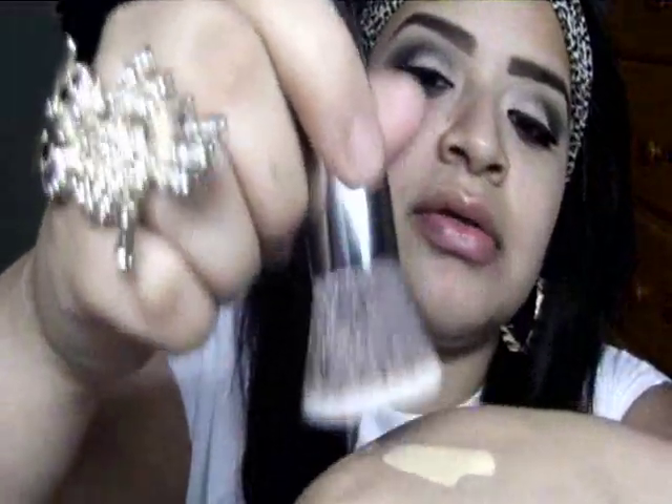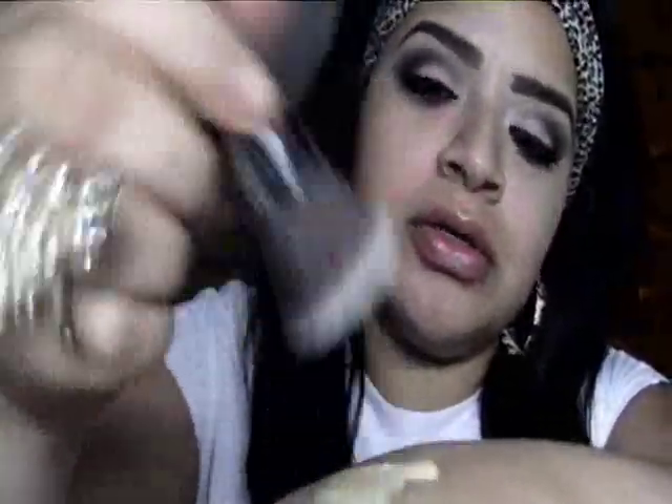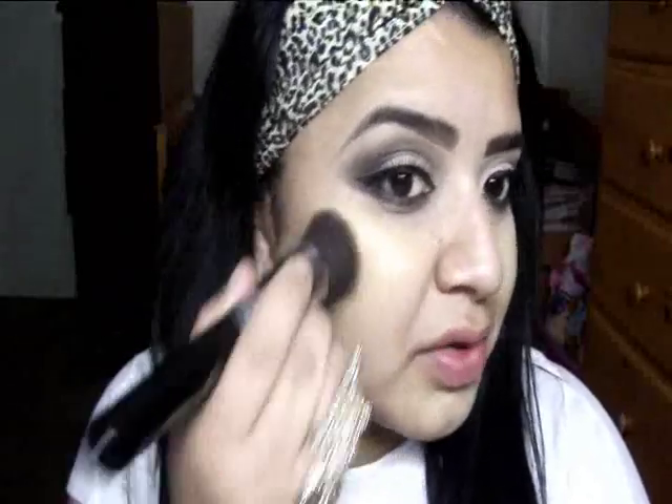I'm going to work the product in as I regularly do with my other brushes and stipple it on. I like to work from inward outwards. Oh my god, I really love this brush! Look at how quickly it covered the redness in my cheeks.